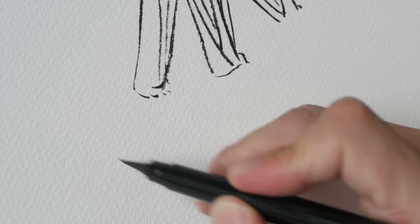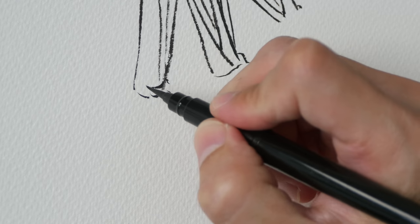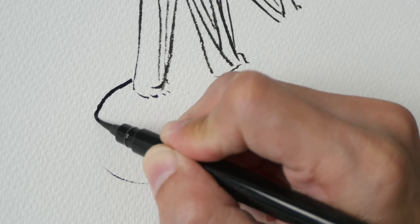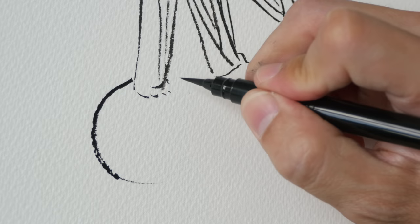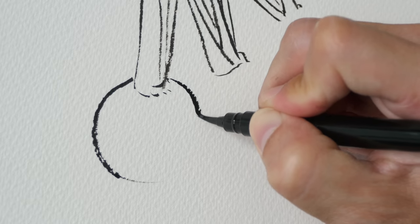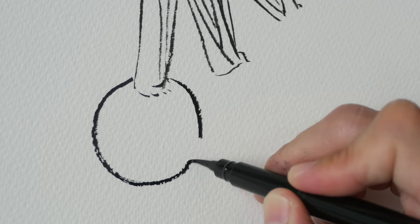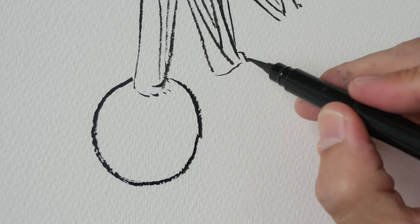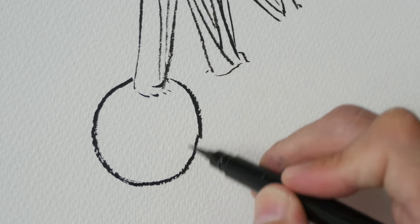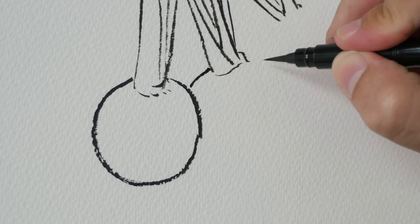Now let's draw the turnip. I'm going to imagine what it looks like before I draw it, then draw it in one smooth movement. Notice how rough that line is — I like it. If I were using a fountain pen I would not be getting lines like this. Here's one turnip, and we have another one here — I'm going to let it go behind this one so that we can create that sense of depth.